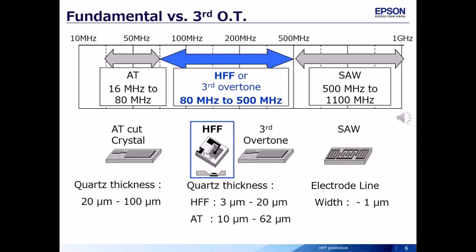There are some types of technology — such as AT-cut HFF structure and SAW — for each frequency range. For the 80 to 500 MHz range, there are two types of technologies: one is HFF and the other is third overtone. Epson applies HFF technology using its advantages.